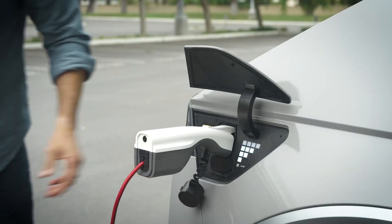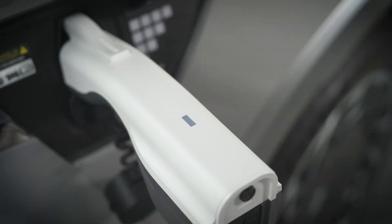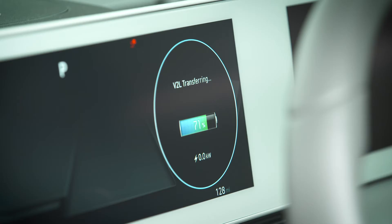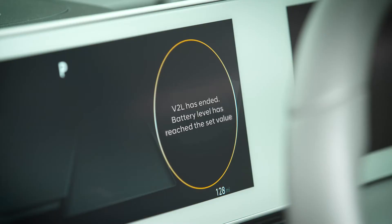Press the switch on the V2L connector, then confirm that the system is operating by seeing if the light is on or off. There will also be an indicator on the dash cluster, letting you know that V2L is transferring power.